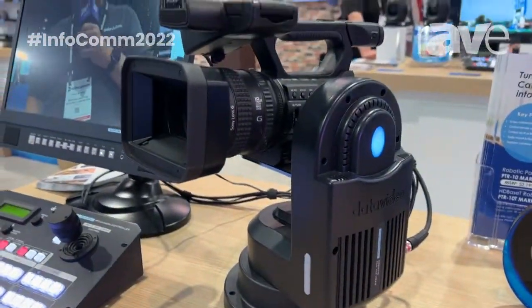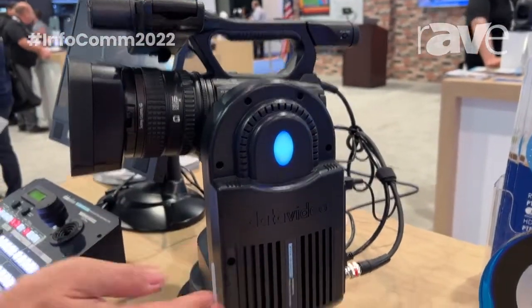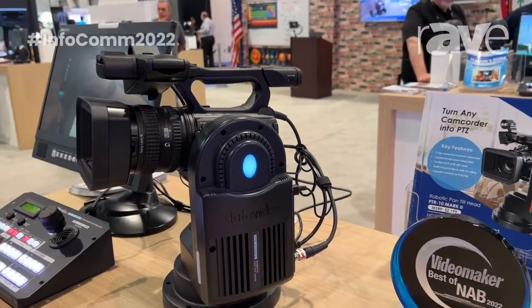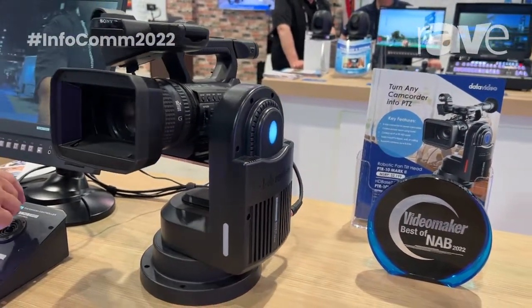This is a pan-tilt head that allows you to put any camcorder on the head, and I can control it pan, tilt, and zoom. This camera can be turned into a PTZ camera, and I can move the camera left, right, up, down.